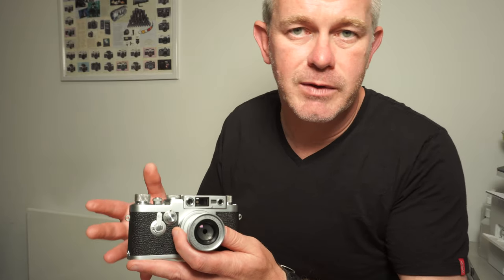So if you were buying a Leica in the late 1950s, you had a choice of the Leica 3G, which was the last of the screw fitting cameras, or a Leica M3, which was the first of the bayonet fitting cameras.